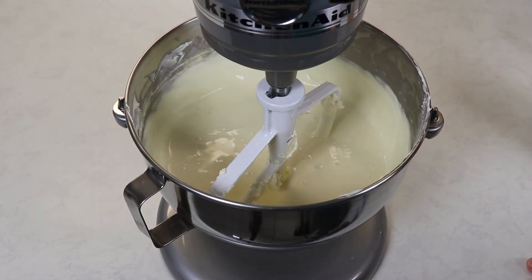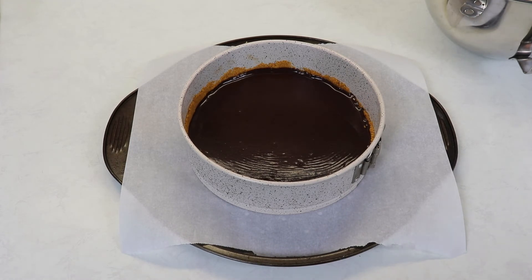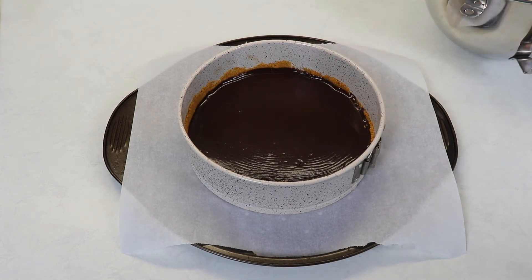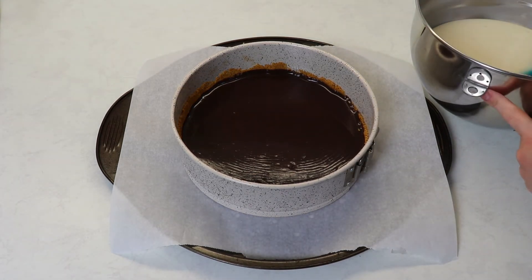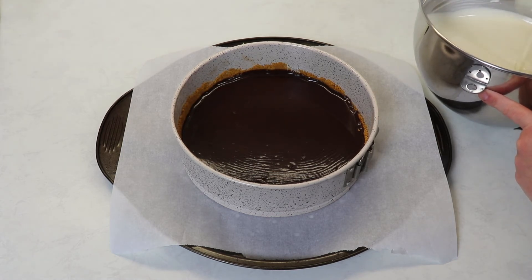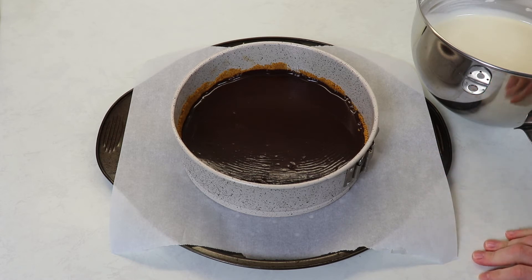Our filling looks amazing — nice and smooth. Now we are going to place this on top of our chocolate that is in the freezer and then bake it. I did leave my base in the freezer for 30 minutes; after 20 minutes it wasn't too firm so I left it in for another 10 minutes. Also, when I mentioned the chocolate mixture I said milk — it is actually half and half cream; I apologize for that. The full recipe will be in the description box below. Make sure you have your oven preheated at 350 degrees Fahrenheit and bake for about an hour and 10 minutes. You'll notice the center is slightly jiggly and the rest of the cheesecake is pretty firm.